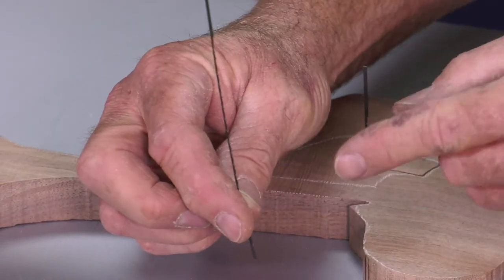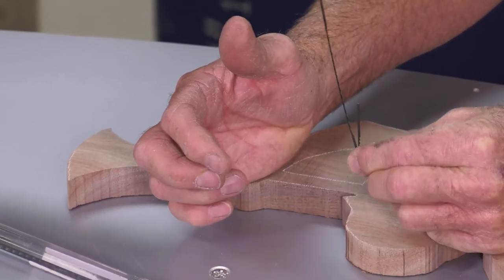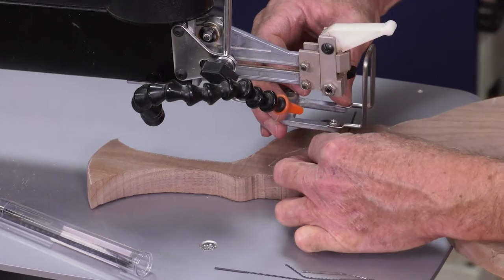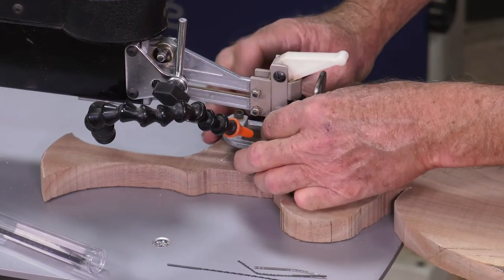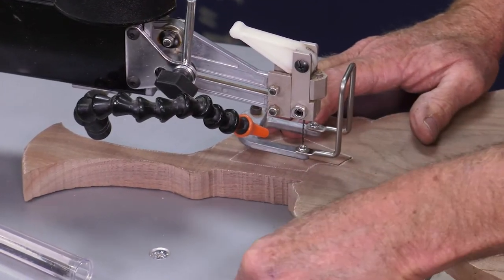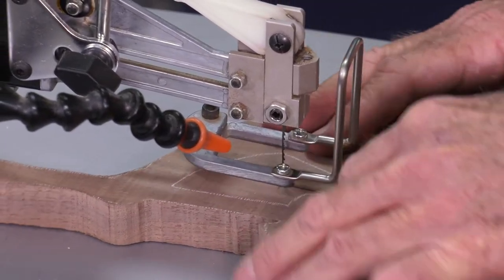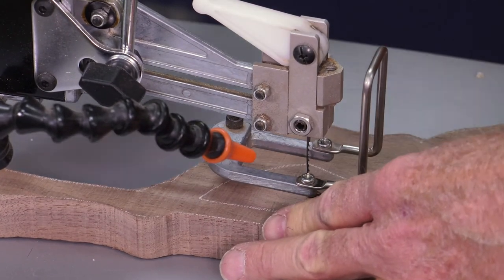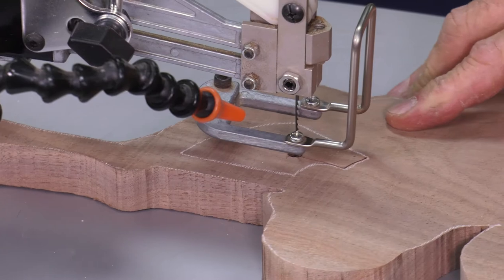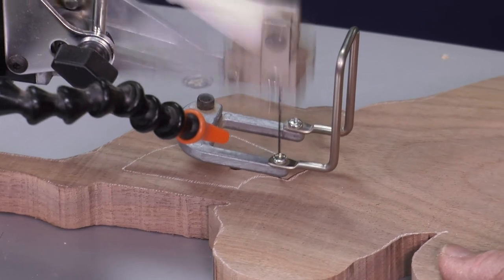That's what a number 12 blade looks like — smooth on each end. It's up to the chuck, top and bottom, to grab the flats to hold that blade securely. If you don't have these cranked down tight enough, it can slide out like that blade just did. I bring the arm down, ease the blade straight back, and tighten that chuck — I really want it nice and tight. Get those broken blades out of the way, then add a bit more tension. Just a little bit more — that seems right. If it doesn't cut the way I want, I'll add more. You don't want to over-tension it.